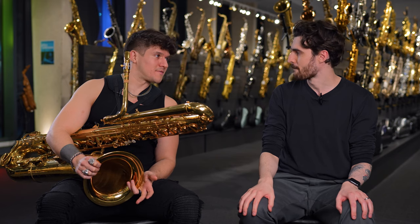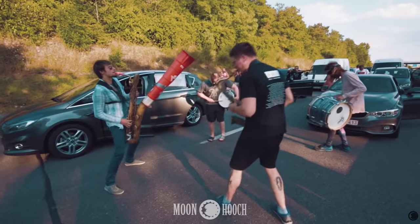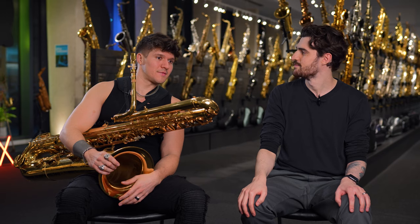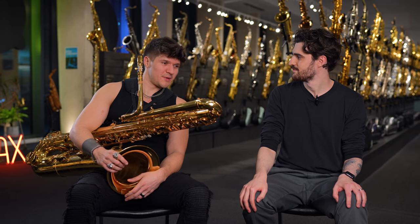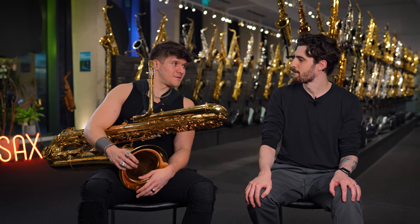When Moonhooch first started playing on the street, we actually only had two tenor saxophones and we couldn't afford a bass sax at all — we were just buskers. That's when Wenzel started using a cone in the horn; he found a cardboard tube and stuck it in the horn to get lower notes out. But then eventually we started gigging and touring, and we could afford a bass saxophone. We bought an old Conn — it was pretty beat up — and I just started playing it and fell in love with the sound and the versatility of the instrument.